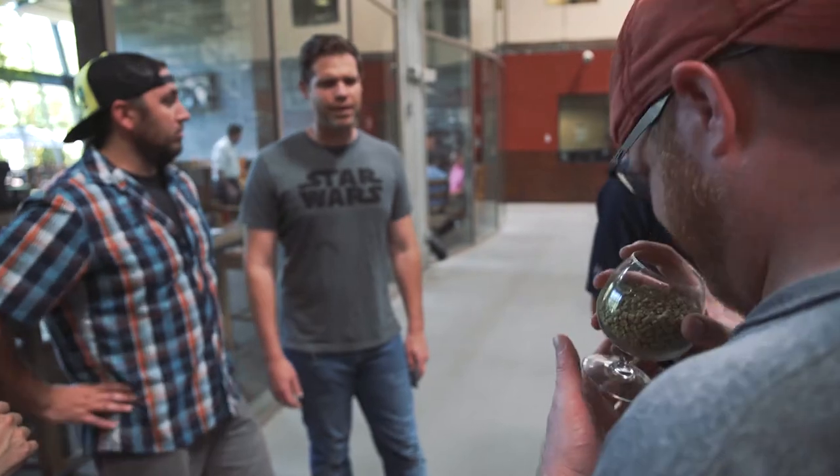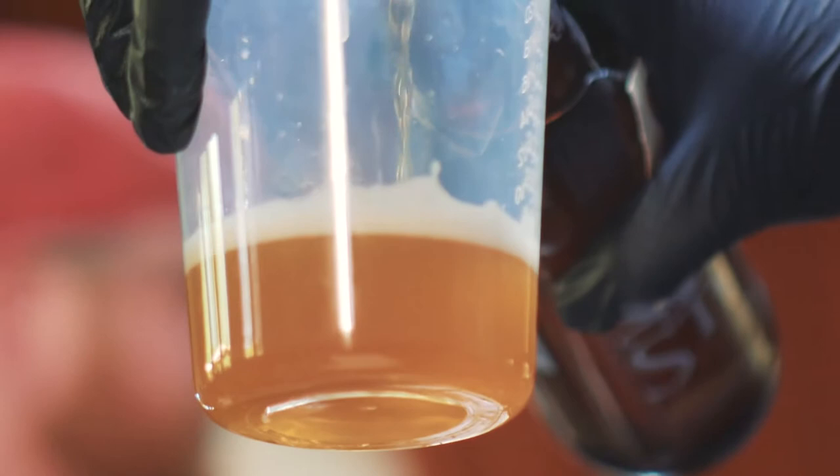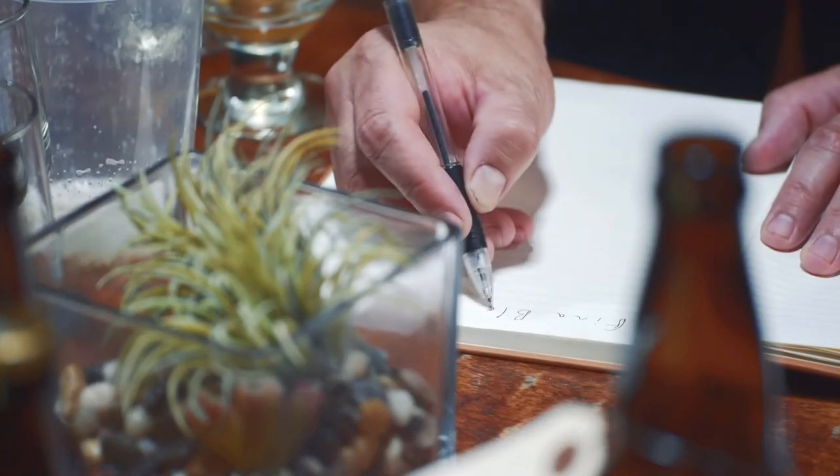We're doing one of Stone's mixtape series. Stone's mixtape is where they take some of their base beers, add some fun stuff to it, and we got to take those beers, blend them together, play with the flavors, see what worked well, see what didn't.